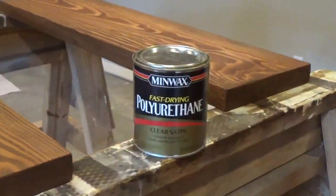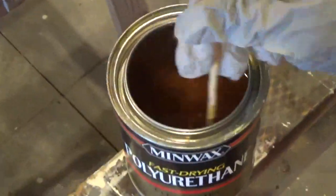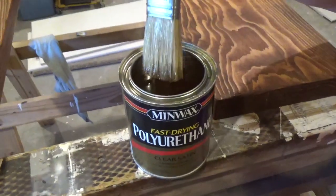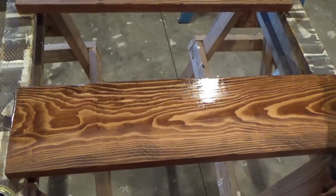Next, I used a clear satin polyurethane for my finish coat. Do not shake the polyurethane to mix; instead use a stirring stick and stir well. Apply a thin coat using a brush designed for polyurethane, making long strokes in the direction of the wood grain, and then allow to dry for 24 hours.